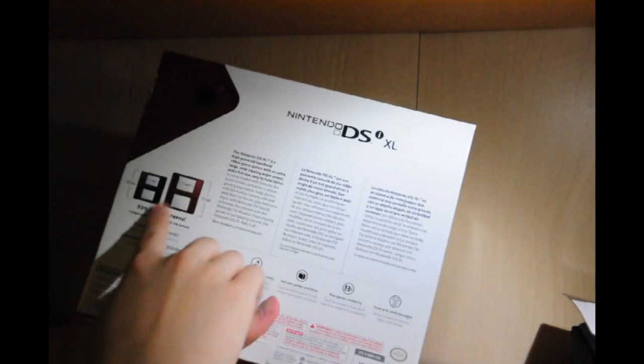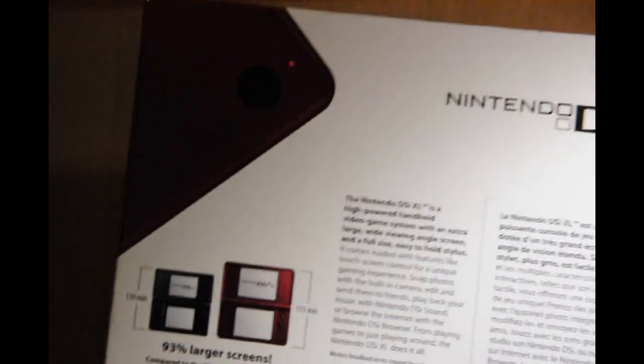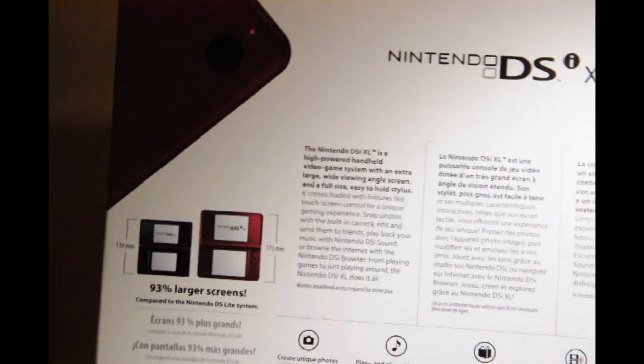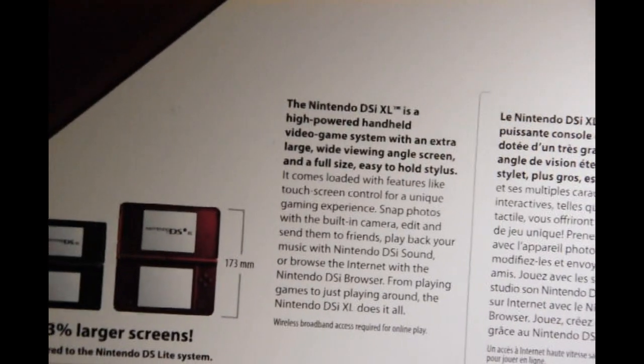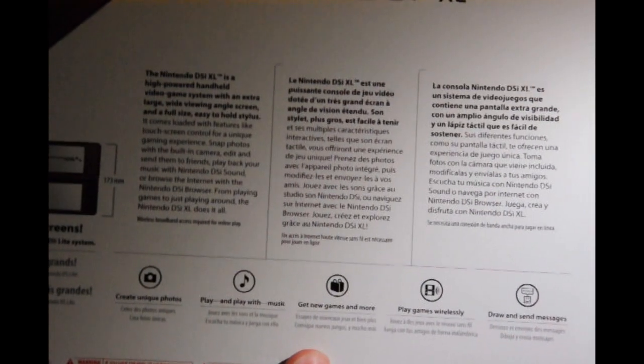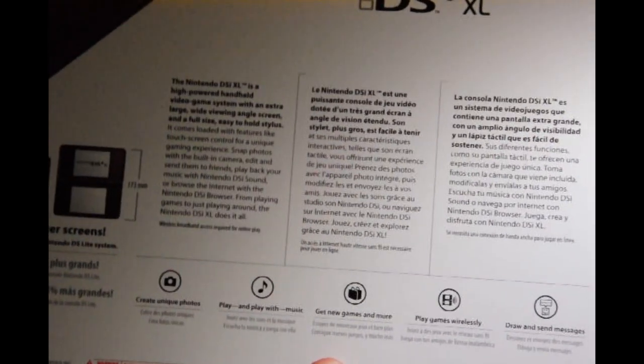On the back, you get another comparison to the original DSi — 93% largest screen. You can pause and read the paragraph here. Features listed include: capture and create unique photos, play and play with music, get new games and more, play games wirelessly, draw and send messages. And then all your warning information down there.